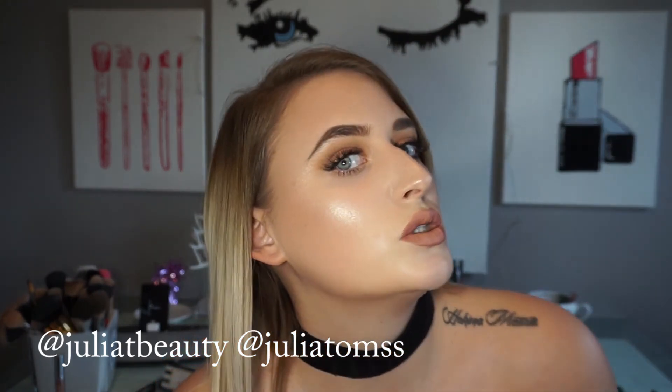This is the final look. I really like the way it came out — I'm super glowing!